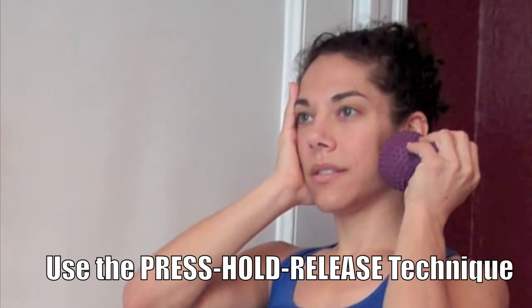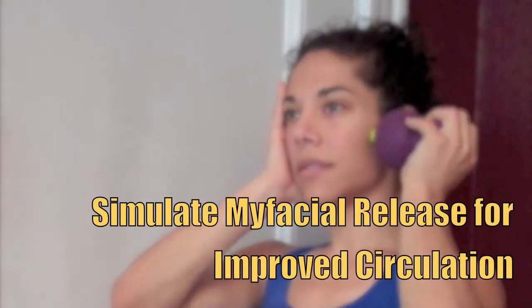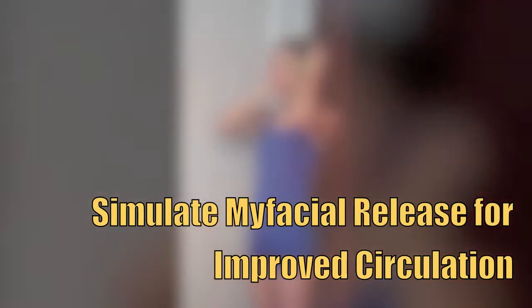You can stop at any time and use the Press, Hold, and Release technique. Or you can twist the Sculpted Nub Tip against the skin, which helps to break up the knotted fascia just below the surface.